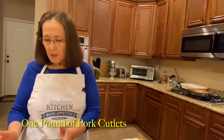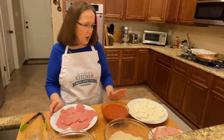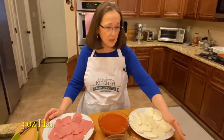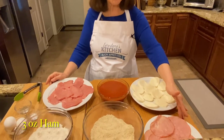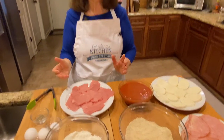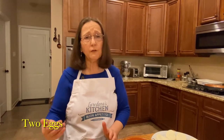The meat I'm using today is about a pound of pork chops that I've pounded. I have about 10 to 12 ounces of sliced fresh mozzarella and about three ounces of thinly sliced cooked ham. The breadcrumbs, flour, and tomato sauce you'll have to eyeball depending on the amount of meat and how thinly you pound it. I'll use two eggs, but if you're using more or less meat you can gauge whether you need an extra egg.